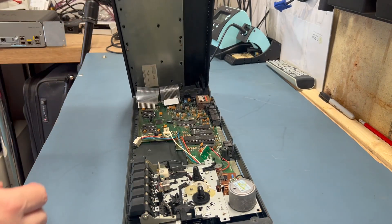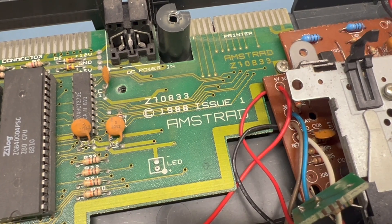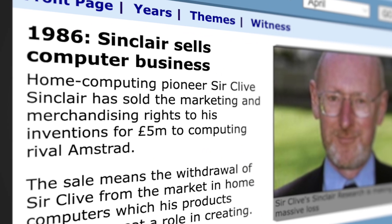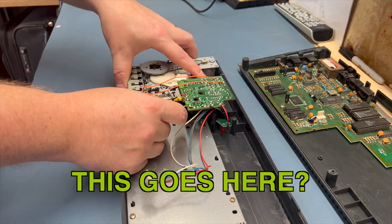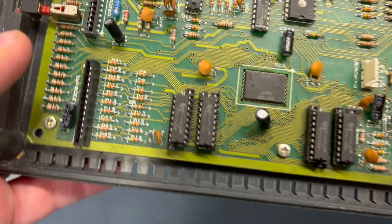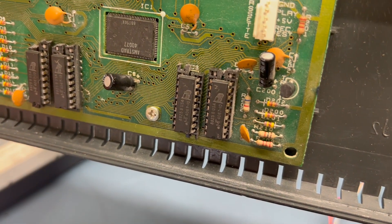Looking inside — which we can do easily seeing as all of the case screws are missing — we can see we have an Amstrad branded ZX Spectrum Plus 2A revision 1 system board. It always seems weird to see Amstrad branding on a ZX Spectrum, but this is because the Plus 2 model came out after Alan Sugar's Amstrad bought the rights to the Sinclair computer line, and continued to make Spectrums alongside their own CPC line. We can see the tape drive is basically floating around inside the case, the keyboard has been disconnected, and there are some dubious-looking sockets installed for ICs at the bottom — it looks like someone has taken random 10-pin sockets and cut them down to size.